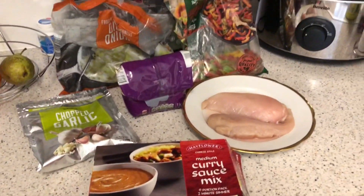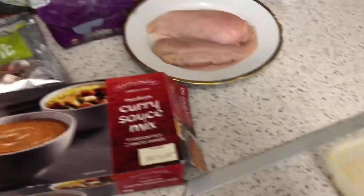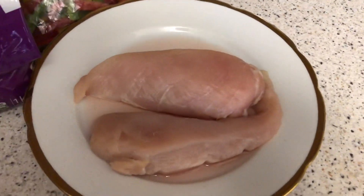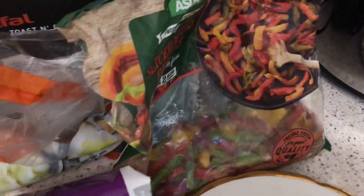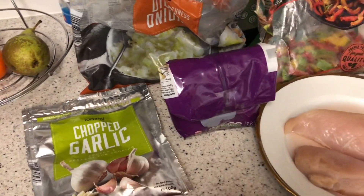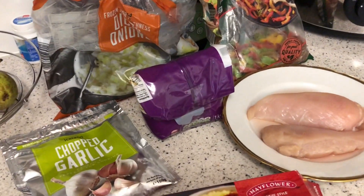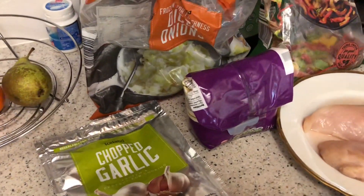Right guys, so this is the curry mix and I don't have much left — I'm not even sure there's 28 grams there. We've got two bits of chicken defrosted from yesterday, garlic, basmati rice, onion, and peppers. My shopping was meant to come today but the order didn't go through, so I haven't got mushrooms or broccoli — I'll just make do with what I've got.